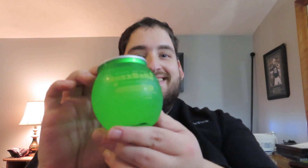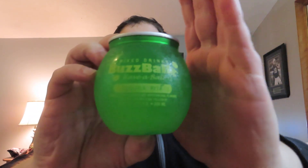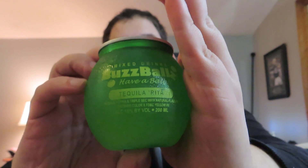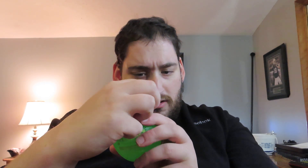So this one is the Tequila Rita. I'm guessing it's going to be like a margarita in a little bottle. And these are, I believe, 15% ABV, so about a strong glass of wine.